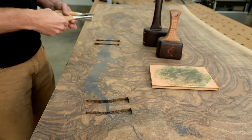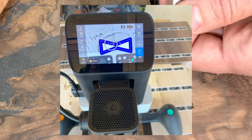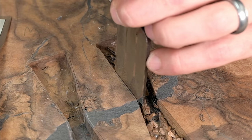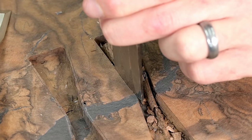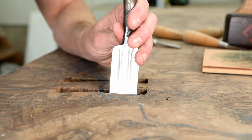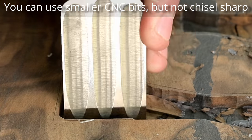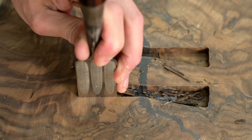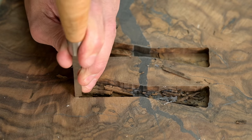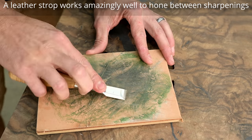A lot of people ask why I don't use a bow tie jig or a Shaper Origin handheld CNC — and it's not some craftsman pride thing. I love anything that does the job the best way possible. The reason I don't like those is they leave rounded corners on the edges, and I just don't like that look. Sharp corners are the only reason I do this by hand. If you want to use a jig, Shaper, or big CNC and you like that look, by all means — it doesn't make you a worse or better woodworker.